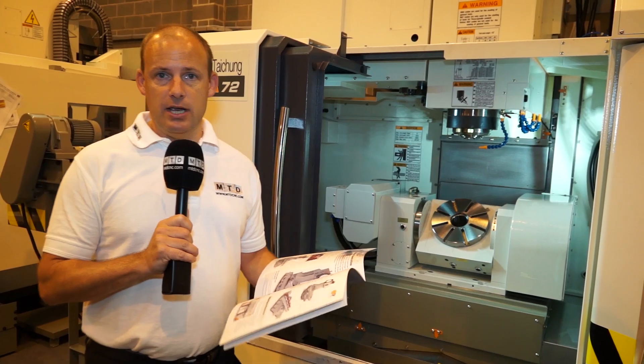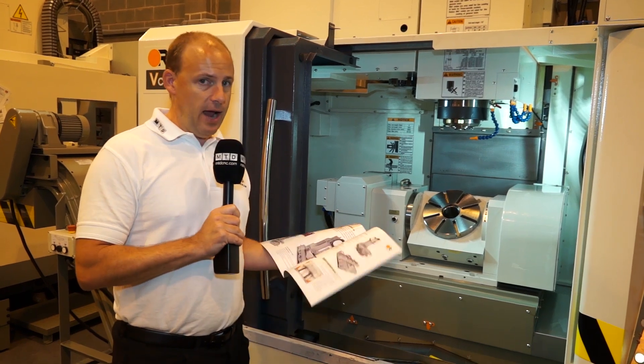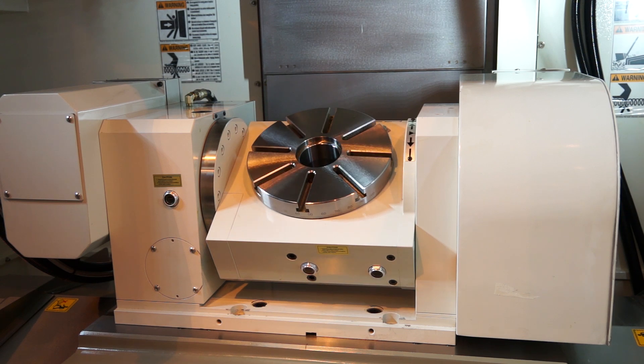It is a cast-based machine. The model here is a 3-axis machining centre with a 2-axis rotary trunnion table, which gives you the ability to do full 5-axis simultaneous machining.